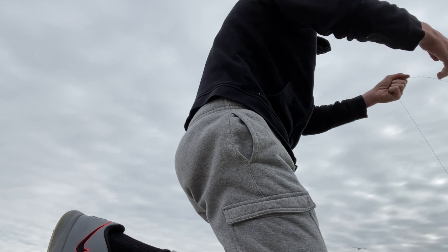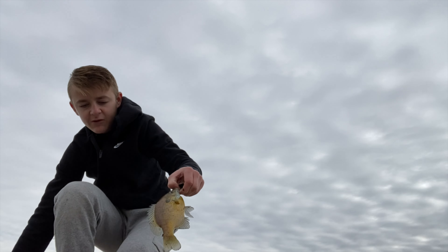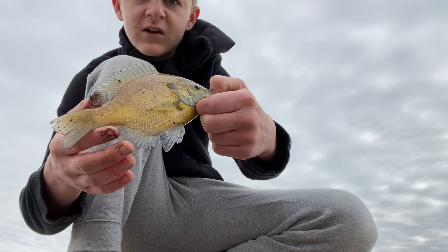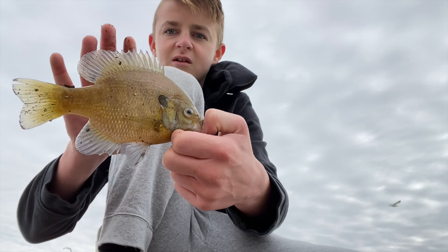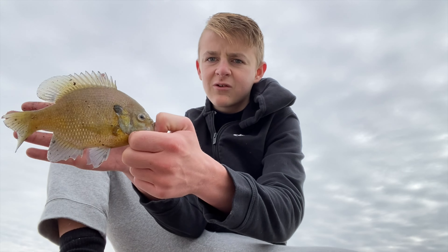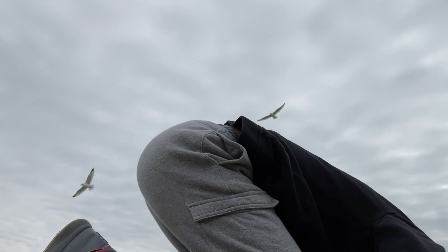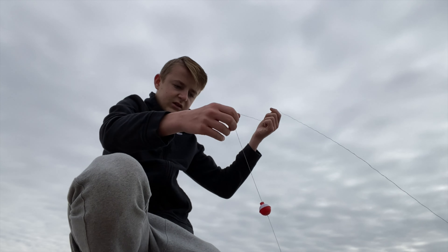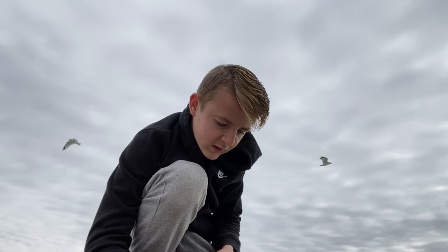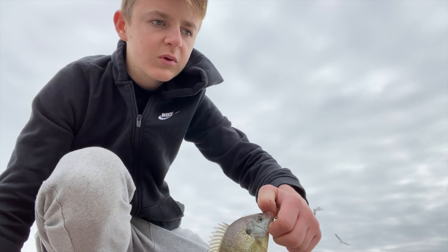Oh guys, I was just trying to bring it in and that is a mondo bluegill. I was just bringing my stuff in, but look at the size of that bluegill - that compared to my hand right here. That's a hand-sized bluegill right there. Guys, that was a terrible cast in there, but one came up for it. There we go - decent little bluegill.